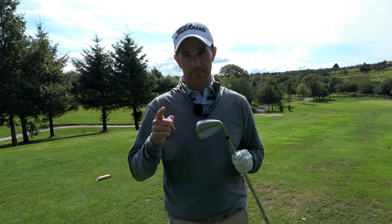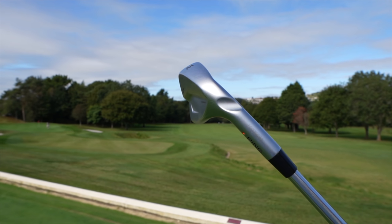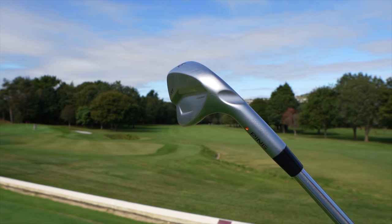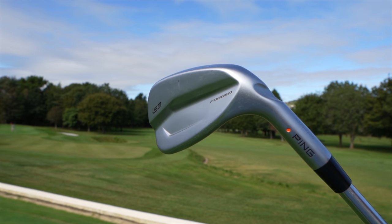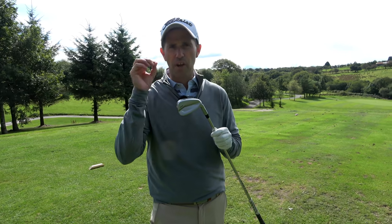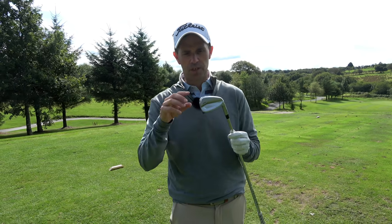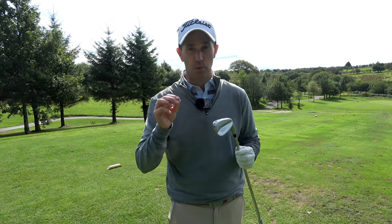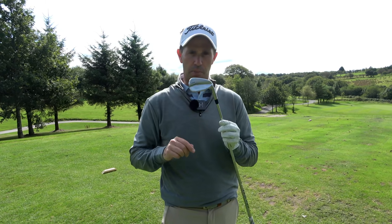Fifth hole here on the Pines course — 140 yards. We have the pitching wedge. This is an important club in the set. Whenever I'm looking at picking up a set of irons, the pitching wedge is probably one of the first clubs I'll pick up to get an idea of whether I'm going to like it. We're going to have a nearest-the-pin competition. We'll also do some chipping around the green with this club just to get a feel from that point of view.